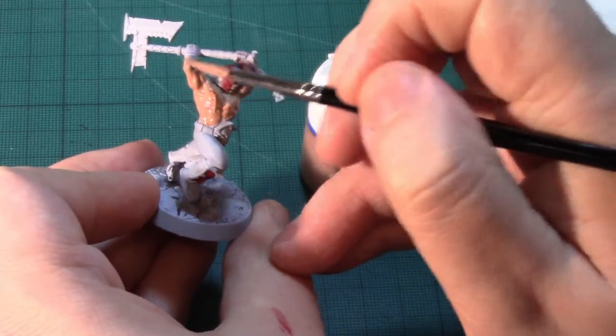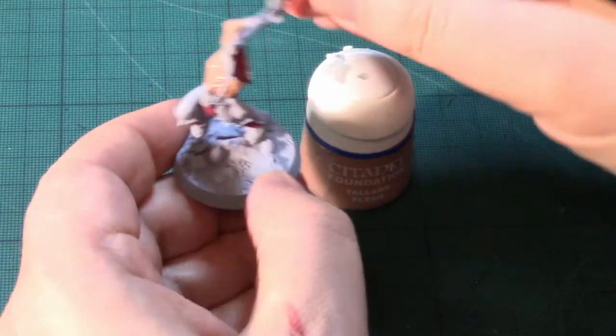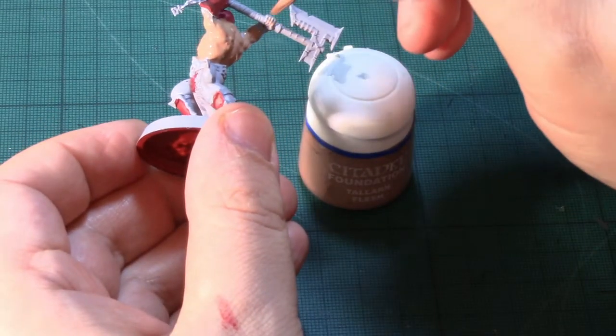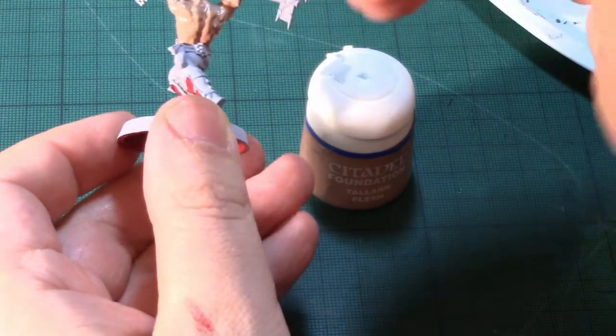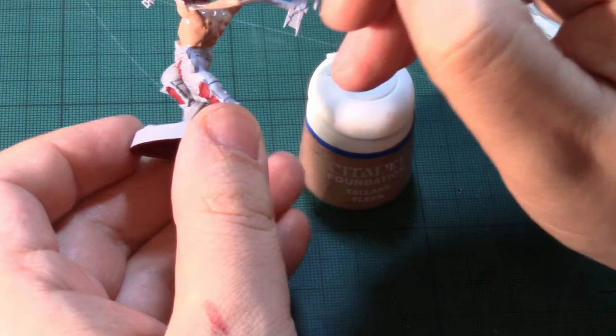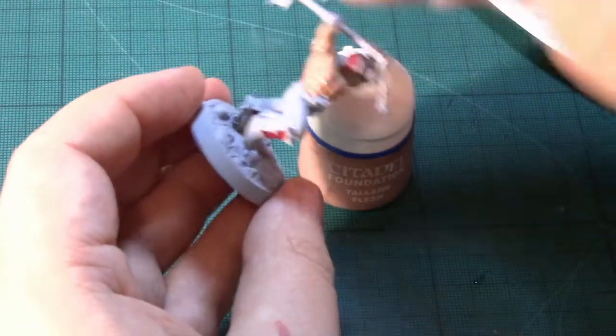I've got a nice number two Winsor & Newton Series 7 brush which I'm using to apply the paint. I will come back having applied a second thin coat to even this up, and with it dry.